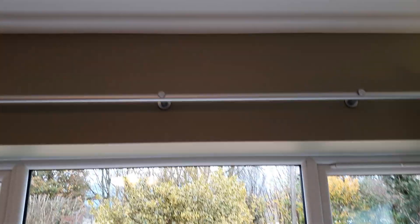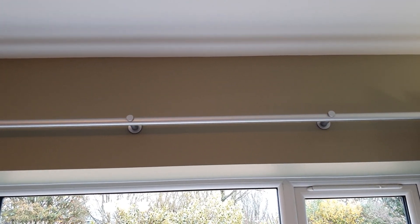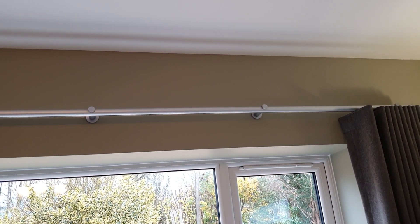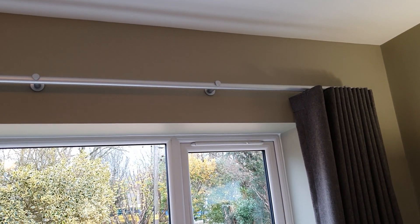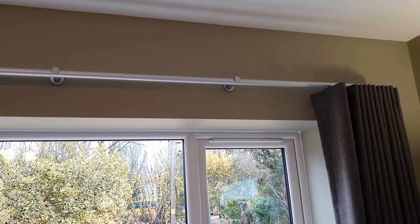So if there was a track on the ceiling and it was a standard track, you take a reduction. So if the floor-to-ceiling measurement was 300 centimeters for instance, you would reduce that by the depth of the track, which would be say 3 centimeters.